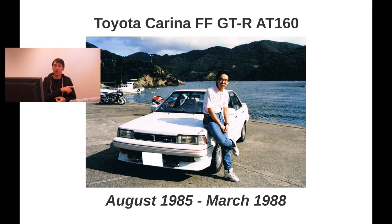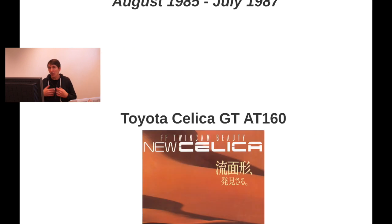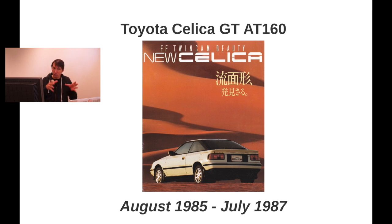Also transversely mounted was the Corolla FX A82, which became available in October 1984. Then we have the Carina FF GT-R AT160, which was the successor of the Carina GT-R AA63, introduced in August 1985. All the others were phased out in June and July 1985. The successor Corona FF GT-R also got introduced on the same day, and the Celica GT — based on the same platform — also got introduced in 1985.